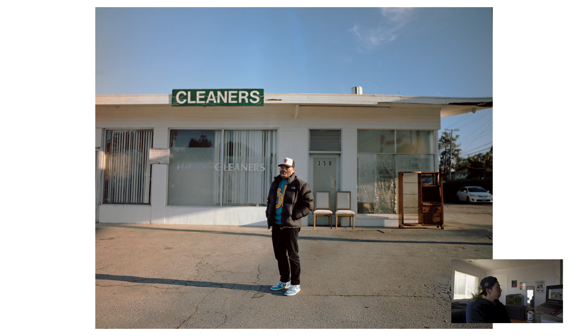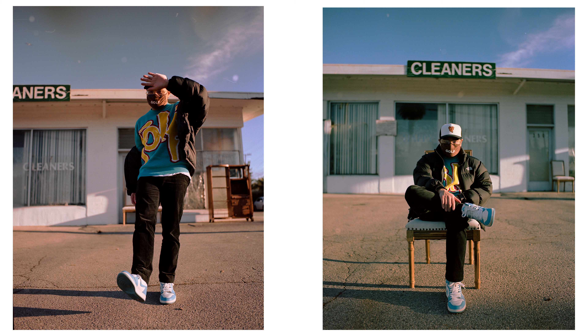My friend wanted to shoot at this pretty cool spot he found — it's basically an abandoned laundromat or dry cleaners type of place. We shot there to give more of a hipster, vintage look. I usually shoot portrait orientation, but for this one I wanted to capture the environment more, so I went horizontal or landscape to capture the whole picture. I really fell in love with the spot — his outfit and the overall vibe fit what we were going for.